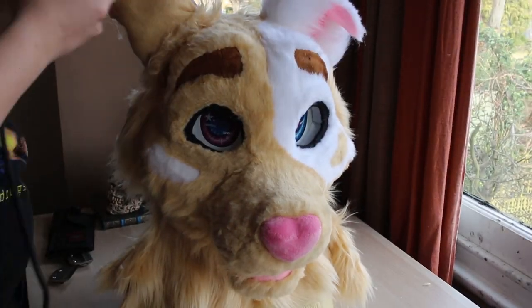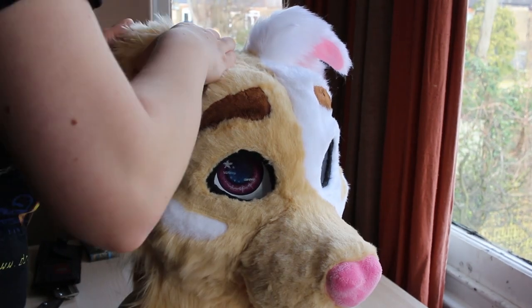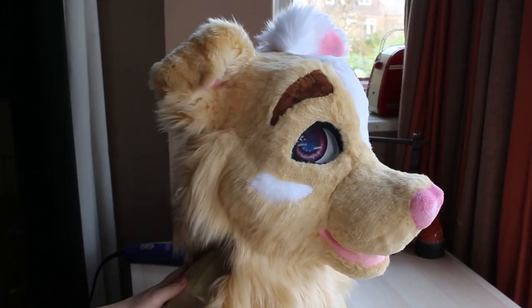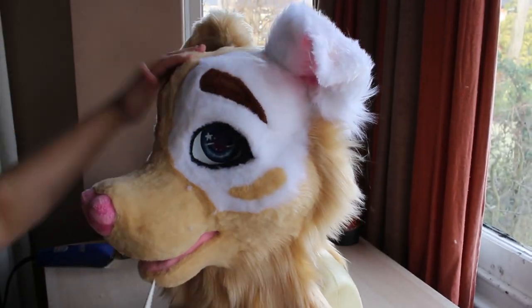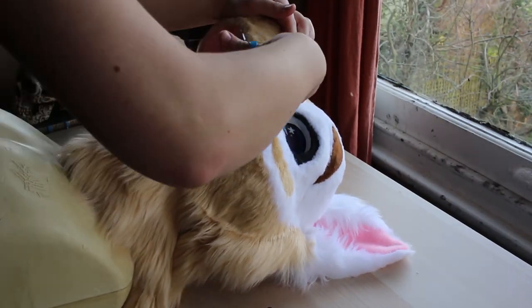Every minute or so I like to get the fur into the bin so it doesn't create a huge mess, and I highly recommend having a vacuum cleaner nearby. Please be aware that breathing the fur in the air is not healthy and should be avoided. To finish trimming I like to go around some areas with small scissors to neaten up the edges.